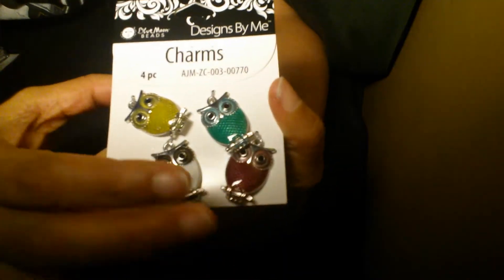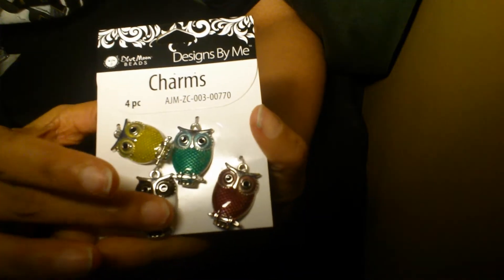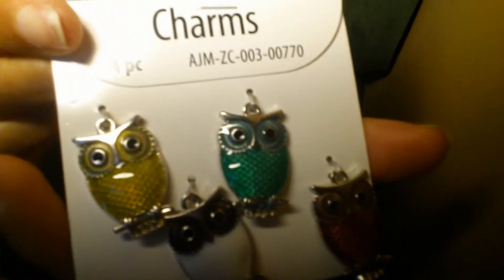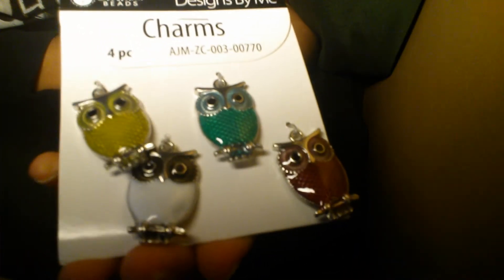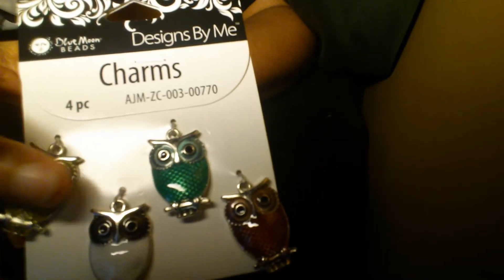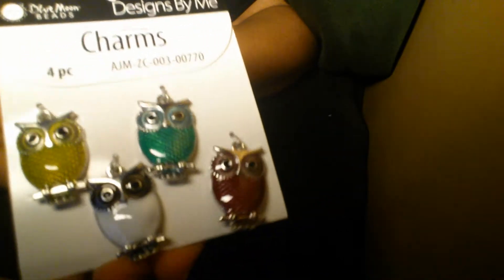Also from Walmart, I got these little charms — four in a pack, about three bucks. I have a necklace that I'm going to change out and wear around my neck. Every day, every week, every month, every year my little owls keep me safe and they are a joy to look at.